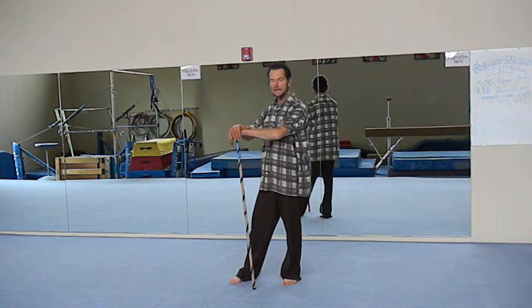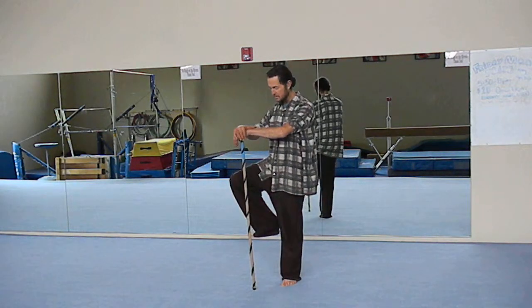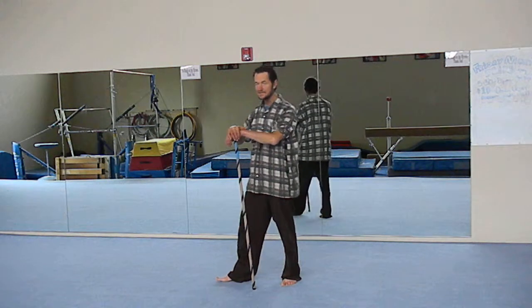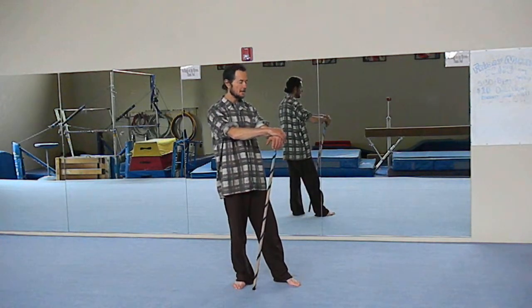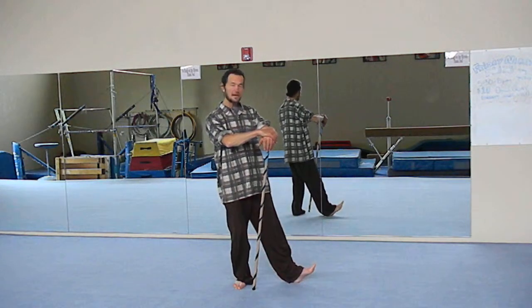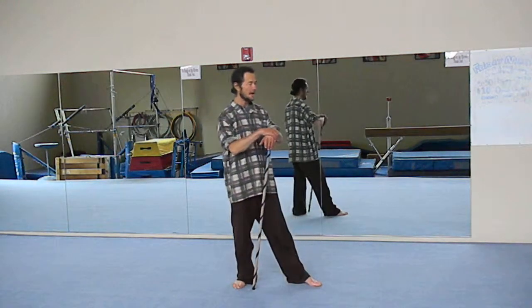From here we're just going to shift the weight, bring one foot up, then the heel back down, then shift over and back again, and bring the toe in. Then shift to the other side, bring the foot up, let the heel shift the weight forward, shift the weight back, and bring the toe in again.